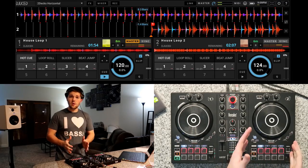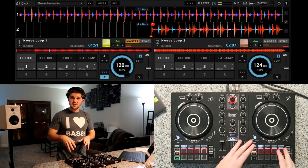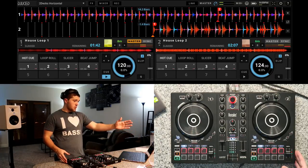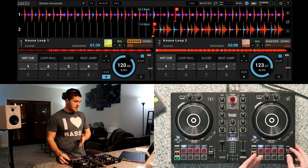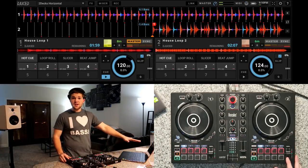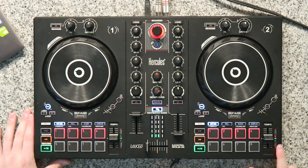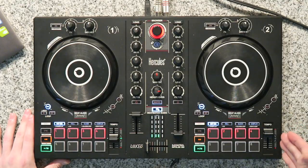In a normal DJ situation we already have a song playing, so I'm going to go ahead and play House Loop 1. With House Loop 1 playing, we now want to match House Loop 2 to the same BPM. We can look at the software and see that one is 120 and the other is 124. You can also look at the DJ Impulse controller — there's a red arrow on the tempo fader telling us to push it up. As you push it up, the bottom light will turn on and then off, letting you know they are on the same BPM.